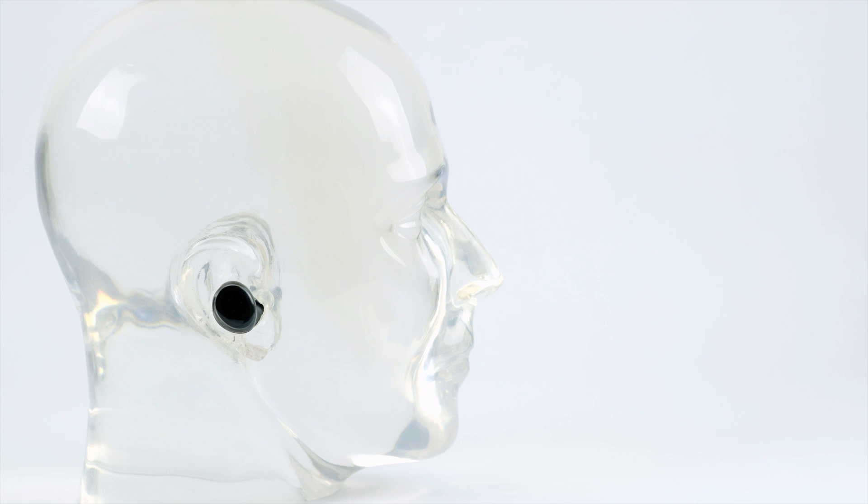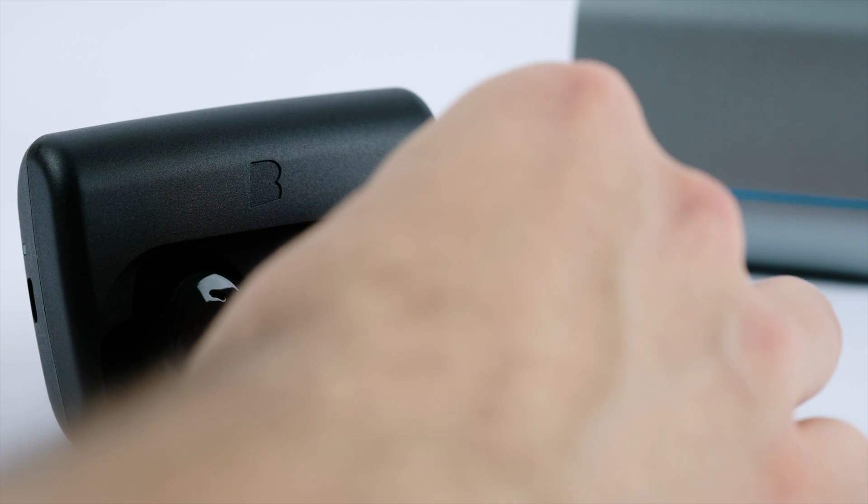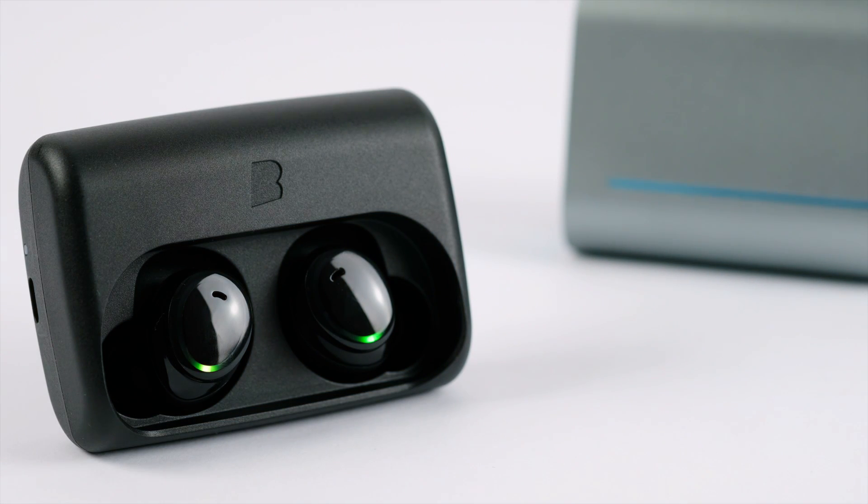The dash will tell you "I am now connected" to confirm the pairing and connection are successful. If you don't hear anything, put the dash back into the charger and wait until both earphones are lighting up in sync, then try again.